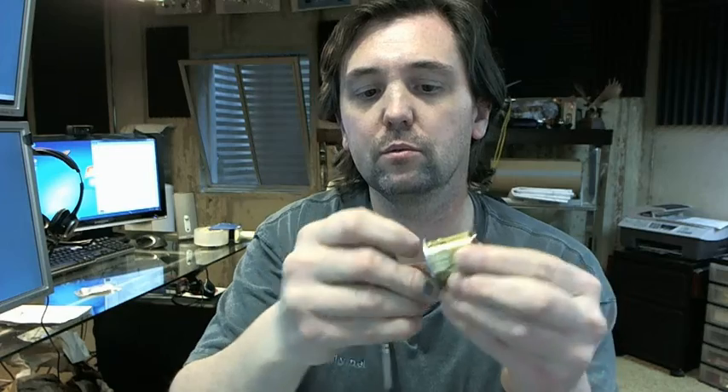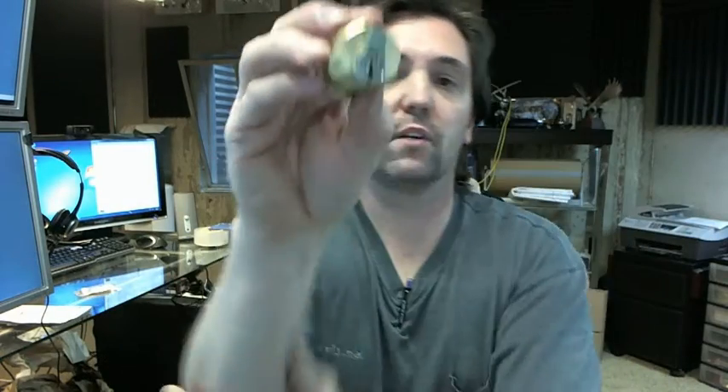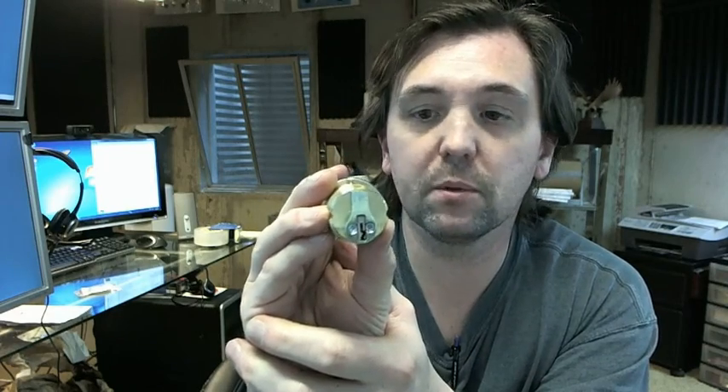Each cylinder will include two original keys, and you can get it with a variety of different keying arrangements. We can key these here if you have a need for custom keying arrangements, and different tail pieces are also available under different part numbers.